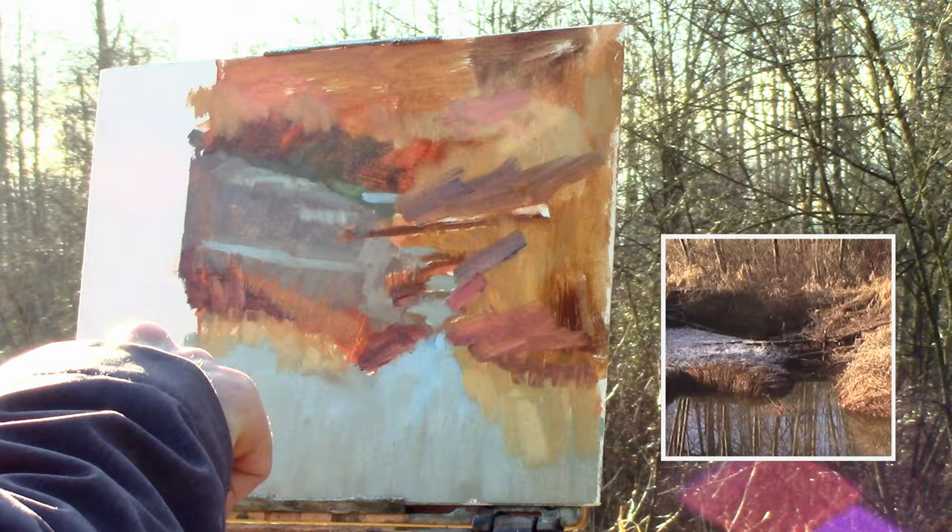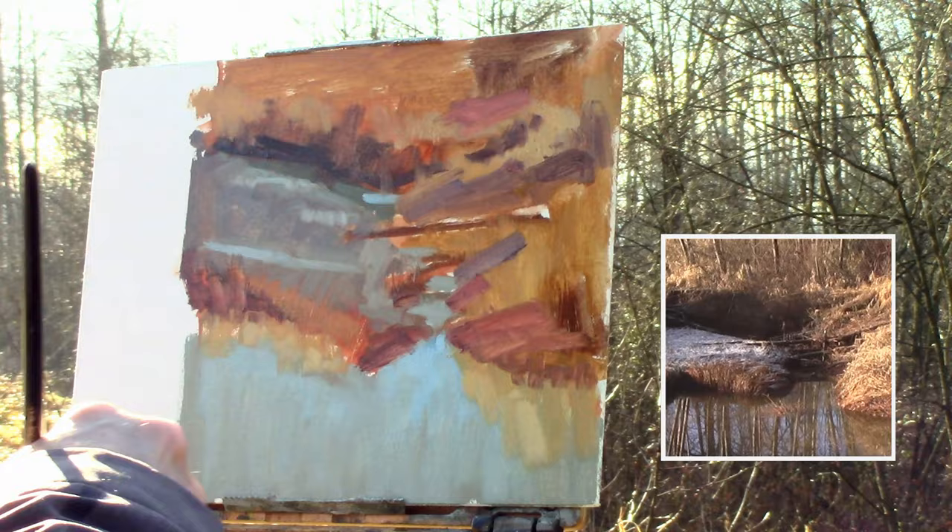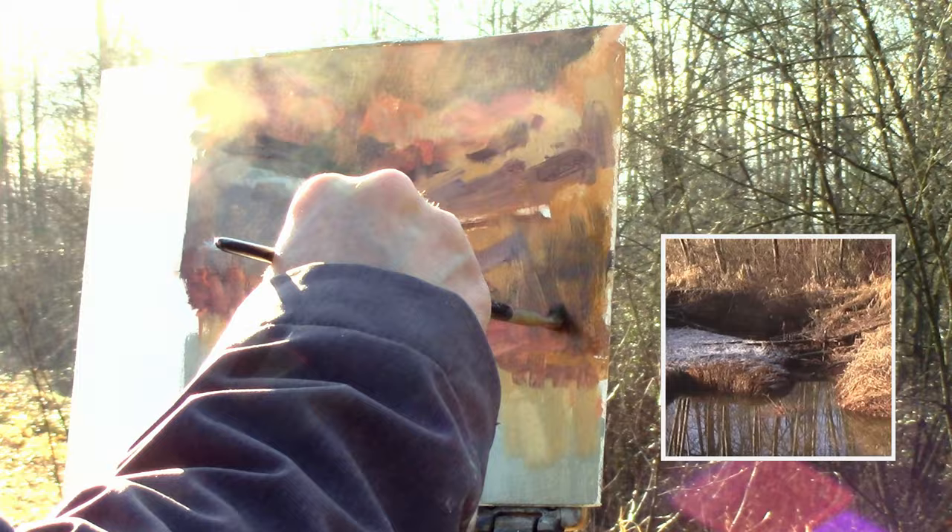It's a build-up process — everything I'm building up from underneath to the top. Here I start adding the greens that I see within the foliage in the back, and I'll add the trees after I add the reflections in the water. That way I can dictate the pattern and the design of the painting — put in those reflective trees first and then re-put them up into the forest later.